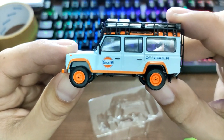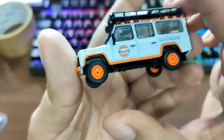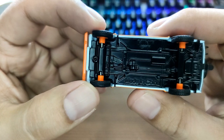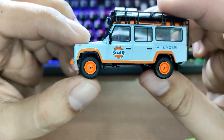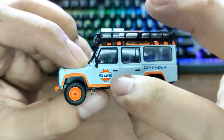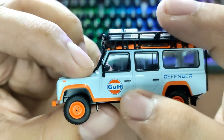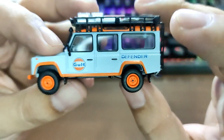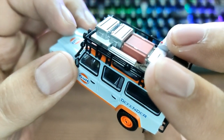Look at how awesome this is — the Gulf livery Land Rover Defender 110. It has studded rubber tires — I just love Mini GT cars. Love the orange steelies right there. Just beautiful detailed steelies. Gulf logo right here. Beautiful baby blue color.